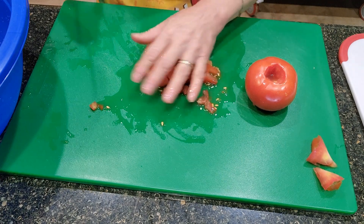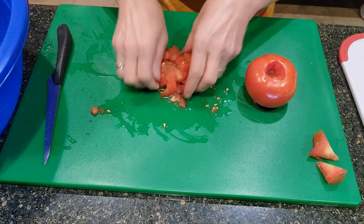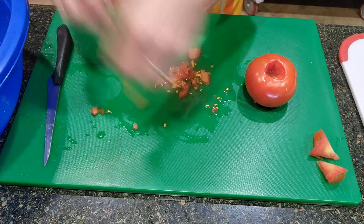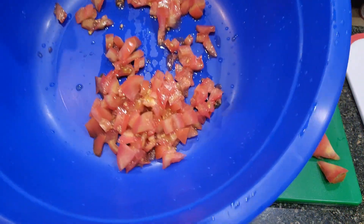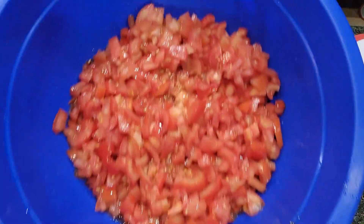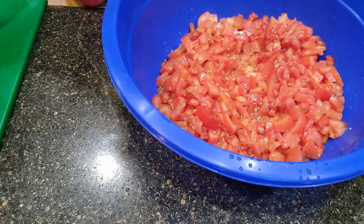So it looks like I have nine tomatoes here. That's how small you want them — and that's nine tomatoes. So now we're going to go on to the green onions.